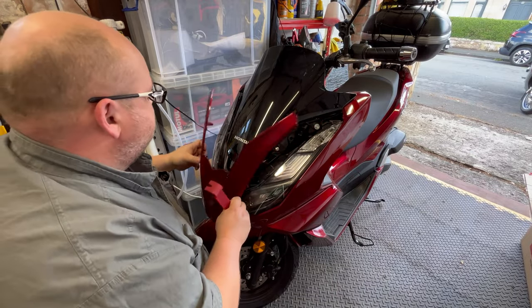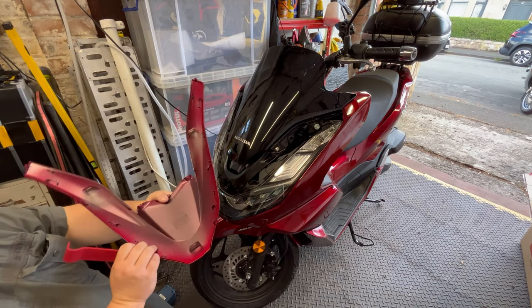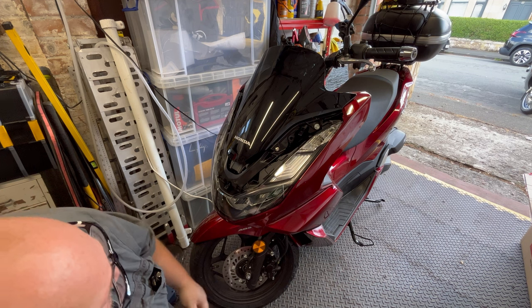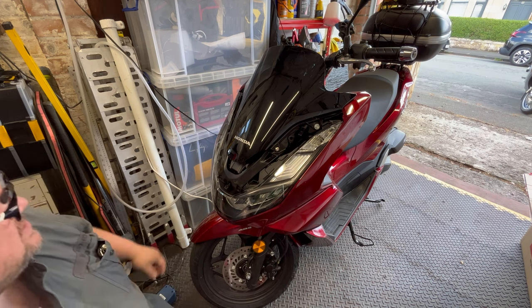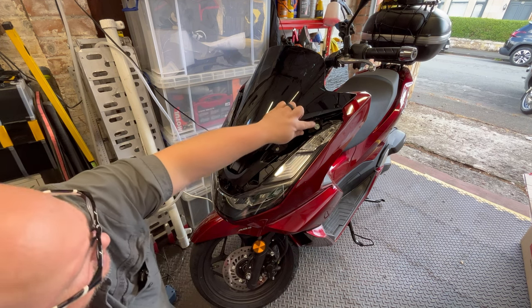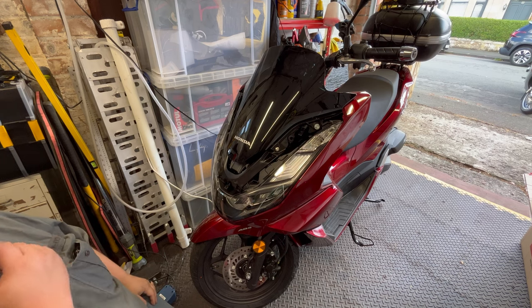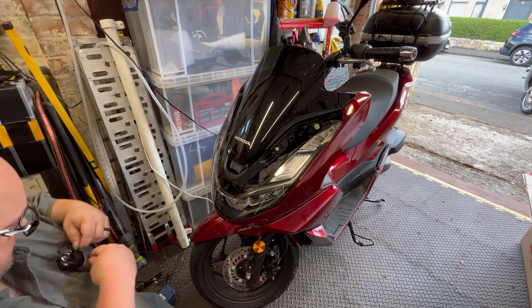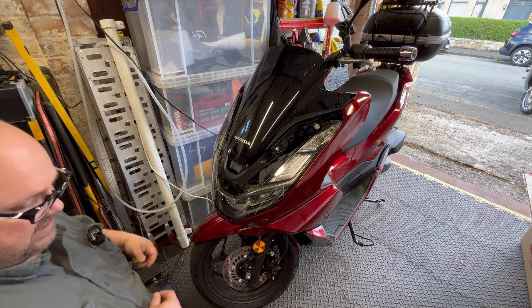There we go and she just slides down — just to prove I haven't broken anything. So what we've got now is a couple of bolts and a couple of allen keys, so give me two seconds and we'll see if we can get these off.